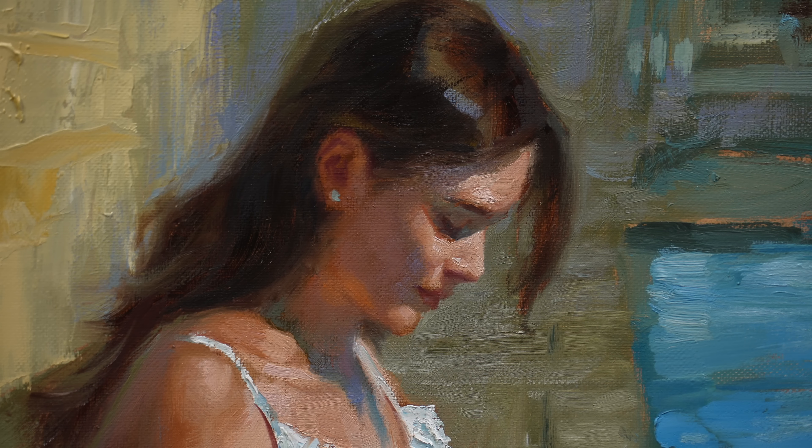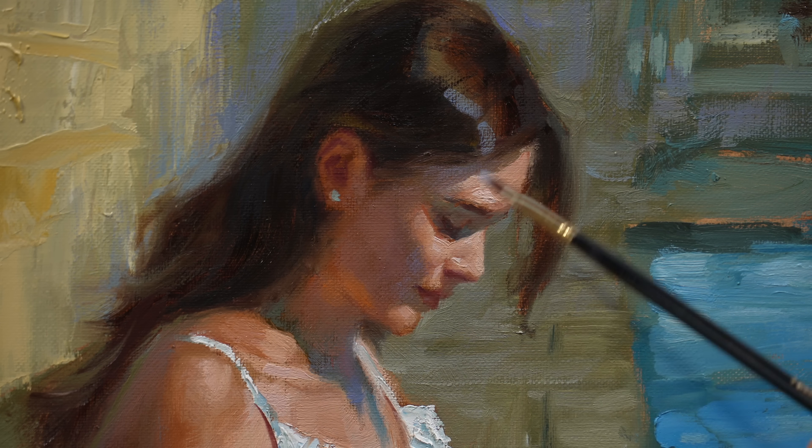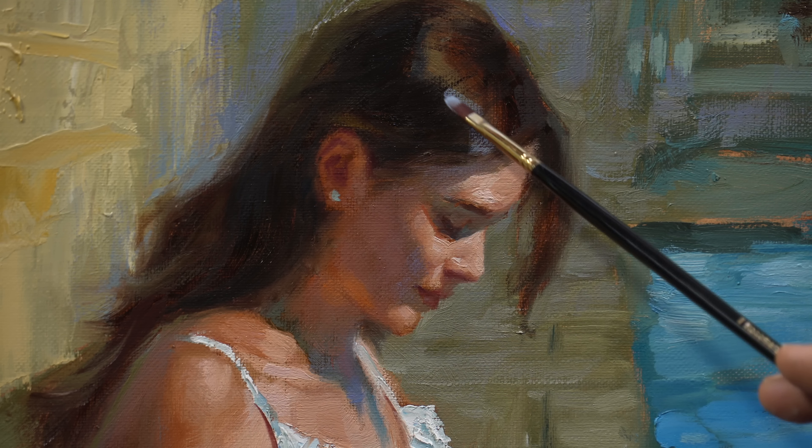I place a cold highlight in the hair — please note — using the wide side of the brush, running it from the back to the front of the head.